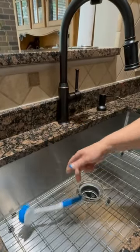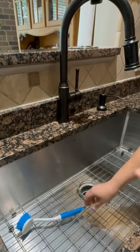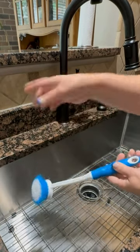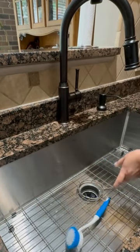I've got this brush that's just always hanging out in the sink — it's always in the way, I can never get around it, and it also needs to air dry. So I needed a solution, and I got that.